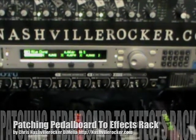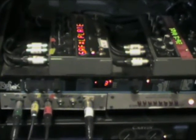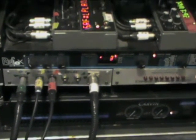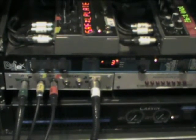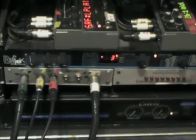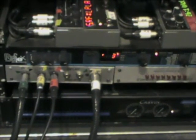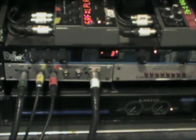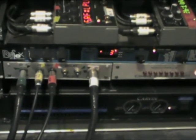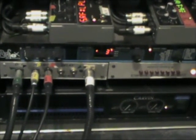Now we'll go over the pedal boards — how I get into the pedal boards to my rack. On the left side the green cable comes from my pedal board into the front of the amp, which I call dry. The yellow and red cable comes to my effects loop — that's where I patch the pedal board, anything I go into the effects loop. And the white is a hookup for the Bradshaw RS-10 or any MIDI controller that I want.